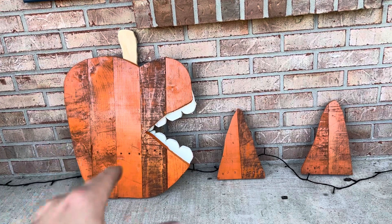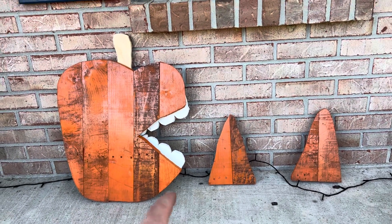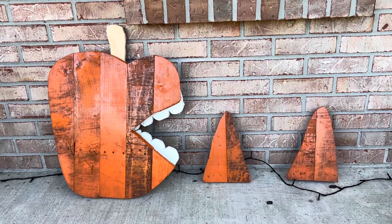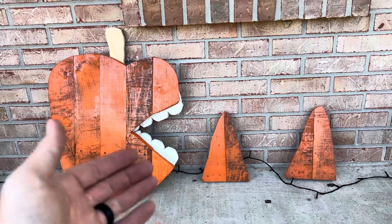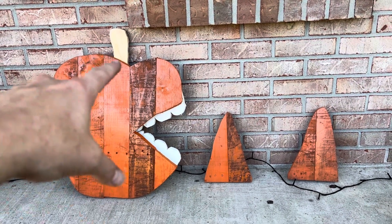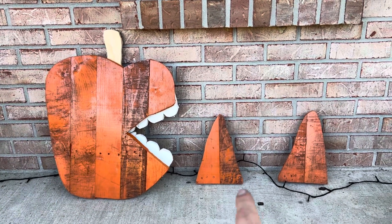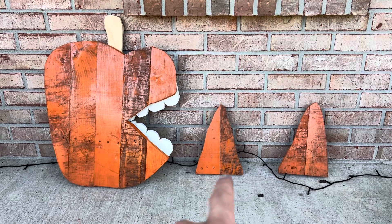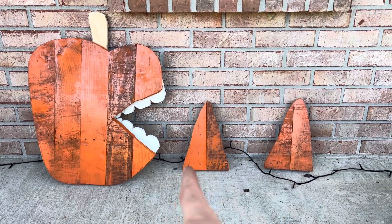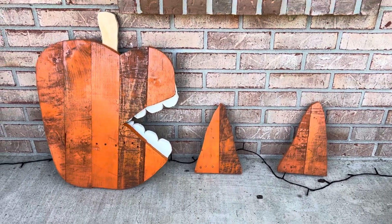After screwing everything together, I roughly cut out pieces of material for the teeth, nailed those to the back side, and drew out a stem and nailed that to the back side as well. These two pieces are actually candy corn — just roughly drew those out and put a piece of wood across the back to hold the two pieces together.